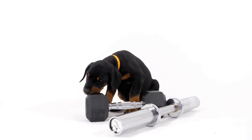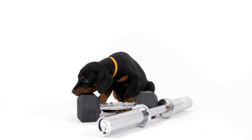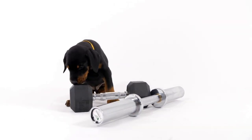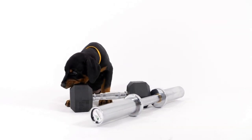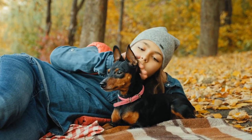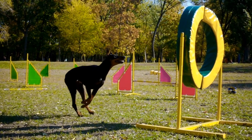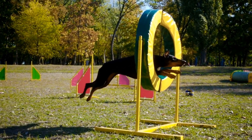Three: Get your dog comfortable. Before attempting to brush your Doberman Pinscher's teeth, it is important to get them comfortable with the process. Start by allowing them to sniff and lick the toothbrush or finger brush without brushing. This will help them associate the brush with a positive experience. Gradually introduce the toothpaste and let them taste it. You can also reward them with treats to reinforce positive behavior.